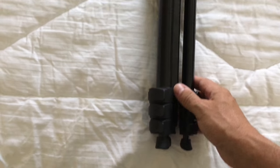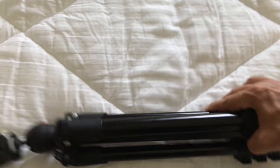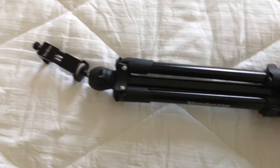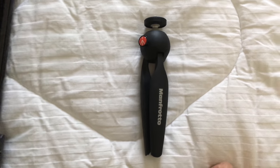It's not the absolute lightest, but for the weight-to-benefit ratio this is the one I like because it's sturdy. I've got a Sony RX100 Mark V — it's a thousand dollar camera — and I don't want to put it on a cheap tripod. So there's that one, and then I just picked this next one up.